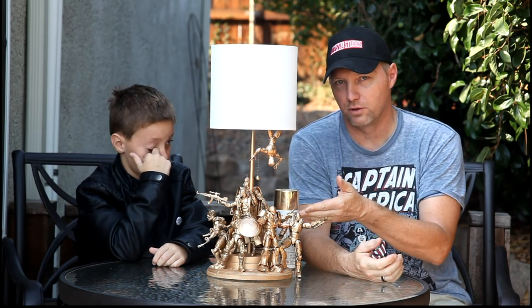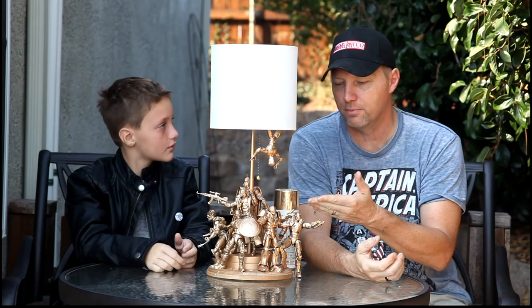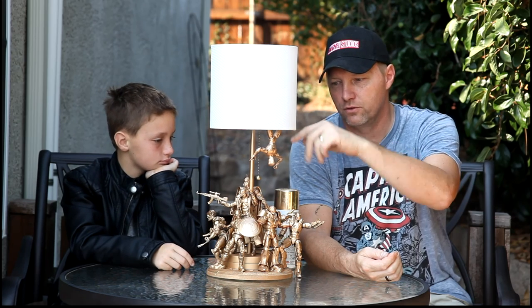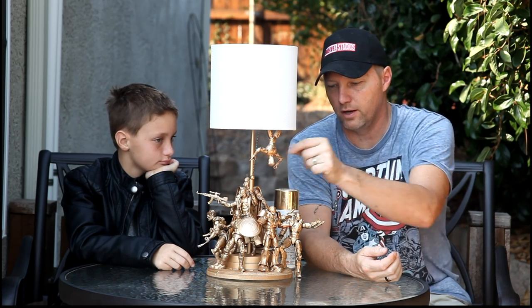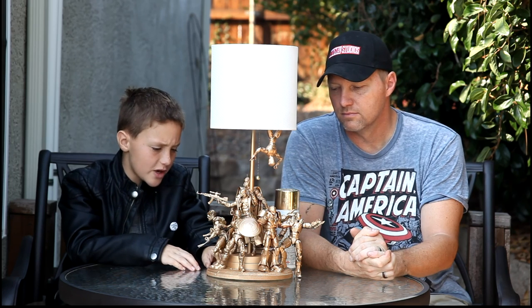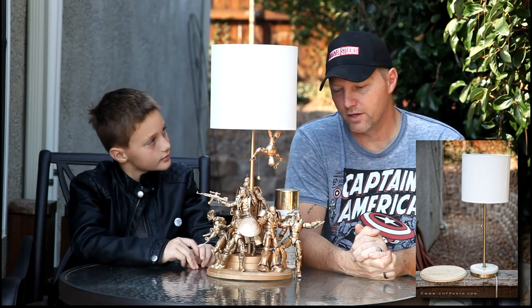The first thing is to pick out a lamp that can accommodate the figures you're going to use. We went with six-inch figures because we wanted something more substantial — you could also go with three-and-three-quarter-inch figures for a smaller lamp. The lamp we bought was about 30 bucks at Target. It has a nice high lampshade out of the way of the figures. The base was only about five inches, too small for six-inch figures, so we went to Michaels and got a wooden base about eight inches in diameter.